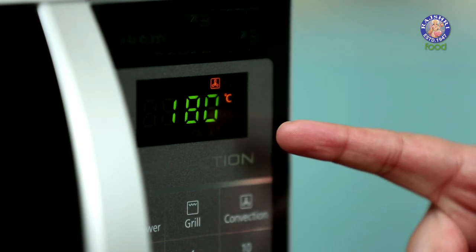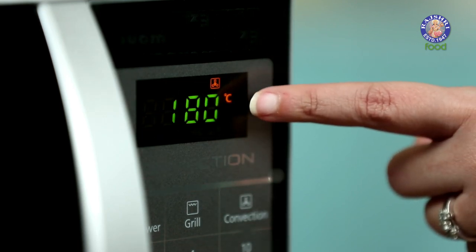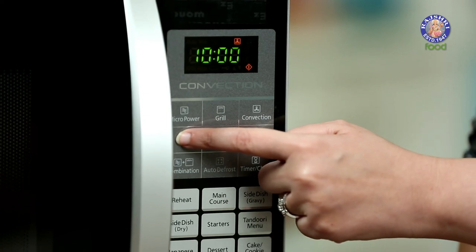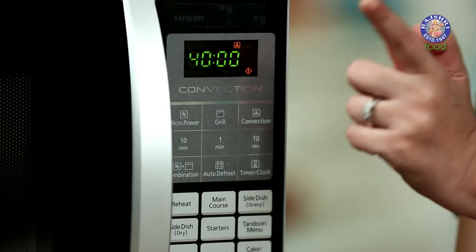Our oven has beeped and the temperature is flashing on the display unit. To set the time, press the minutes given, and once you have reached the time that you want, press the Start button.